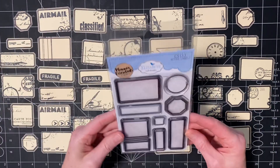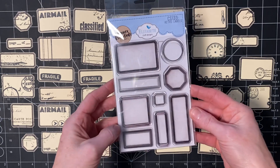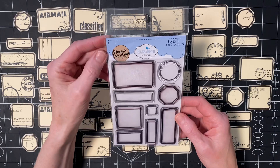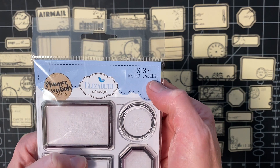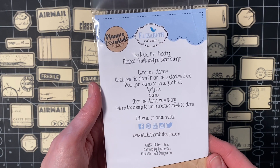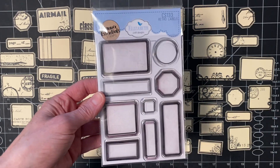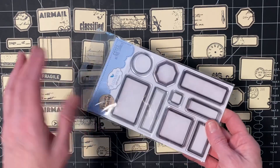For the labels, I just got these in the mail today and that was perfect — I was actually waiting for them to come in order to do this project. I got them on Amazon for around ten dollars. It is Planner Essentials Stamps by Elizabeth Craft Designs, number CS133, called Retro Labels. I just went on Amazon and typed in label stamps or acrylic stamp label stamps. There were other ones — some Tim Holtz ones that cost like twenty dollars — so I bought these and they worked fine.